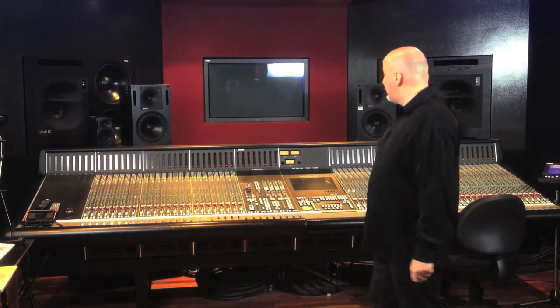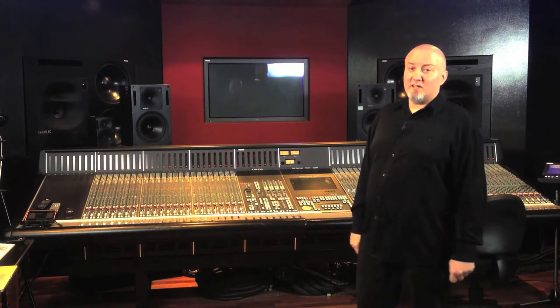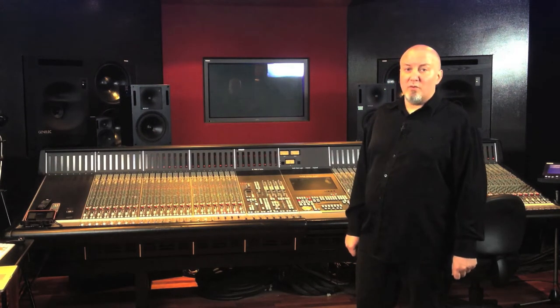Welcome to the first episode of Squeal, a series of videos I'm using to document my master's research project. I'd first like to thank SAE Byron Bay for providing me with access to their beautiful SSL9000K control room. I couldn't do this without their support.